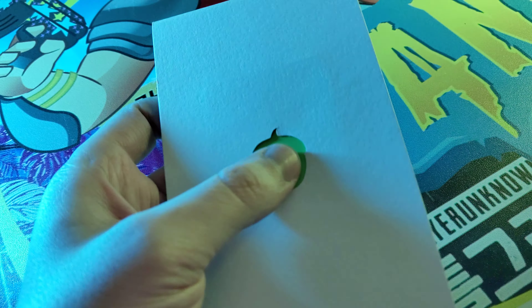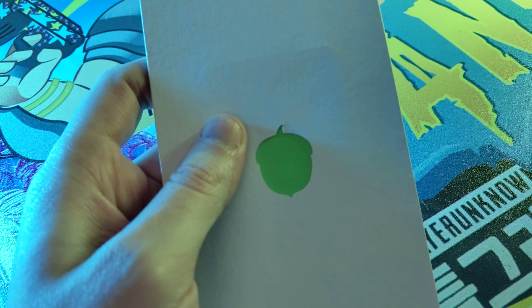It comes in this really nice packaging. It says 'The future is yours' — that's engraved on there. On the back there's an Acorn, and you can see the back of the card.